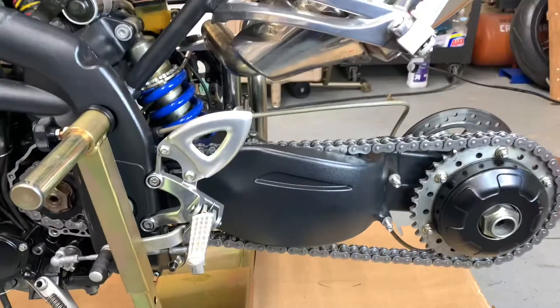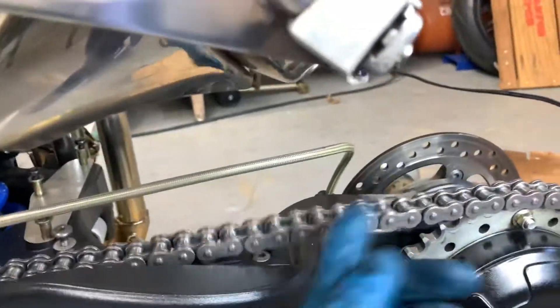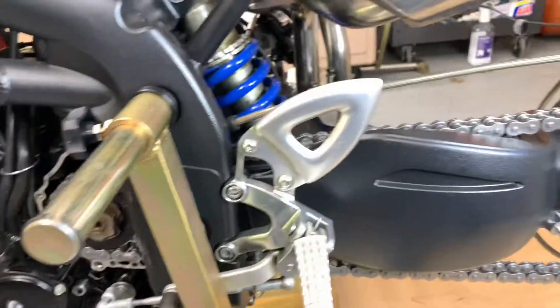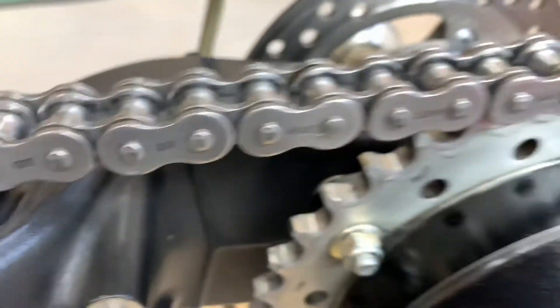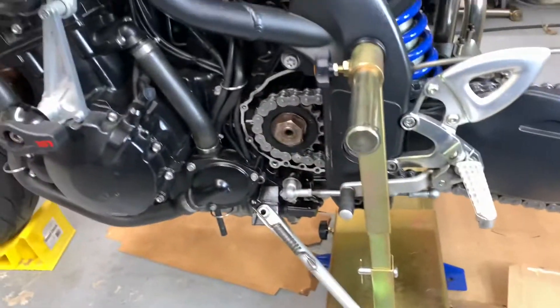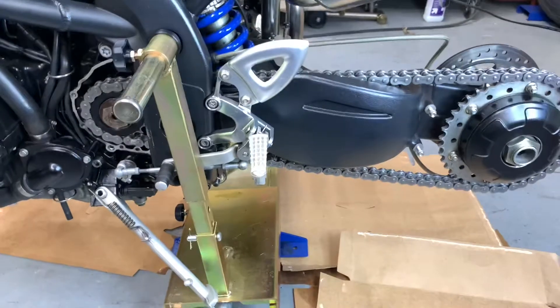The chain is back installed and tight. Got about an inch of slack on the bottom side, which is exactly what the specs call for. Even after all that scrubbing and soaking for a week, it's still not perfectly clean — unbelievably. I'll definitely be getting a split-link when this one wears out. Rotating it through a bucket is just a total pain. Alright, on to the suspension.